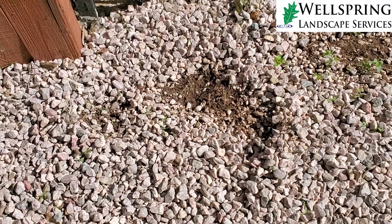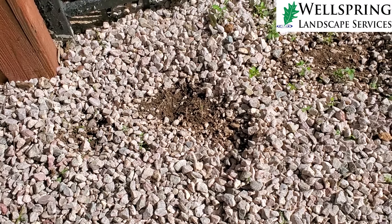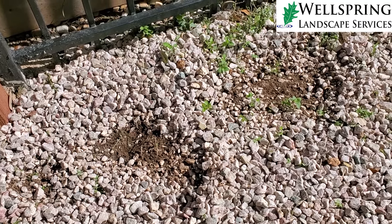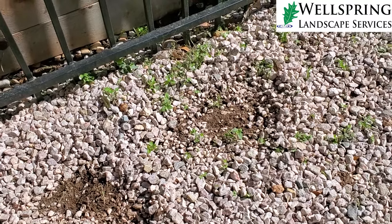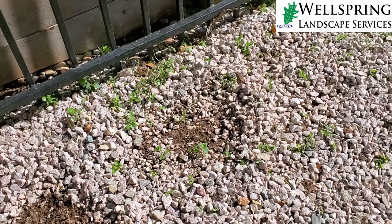The other thing is, over time, as people walk on the rock — and even as it just sits here with no one walking on it — it's going to gradually start to sink down into the dirt. The dirt is just going to overtake the rock over time. It may happen quickly or it may not, but it is definitely going to sink down into the dirt over time if it is not properly maintained.